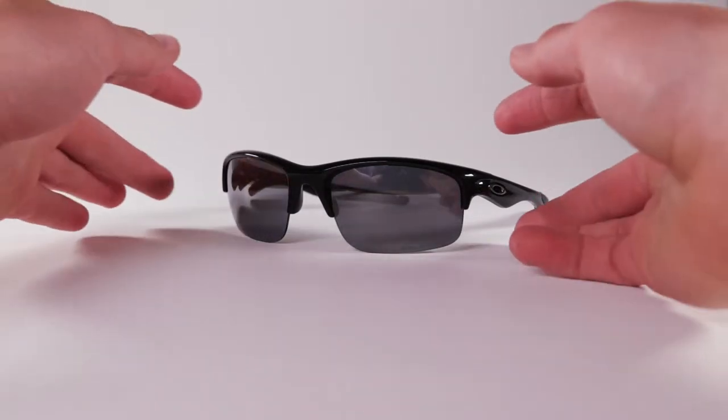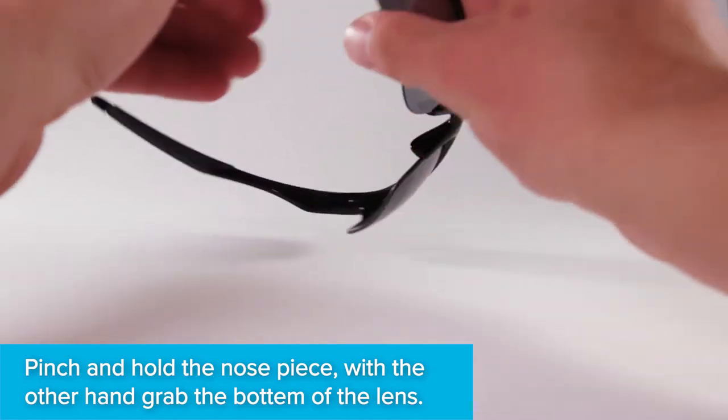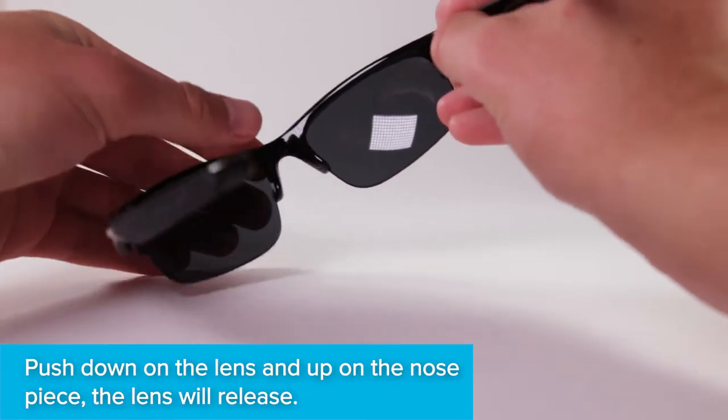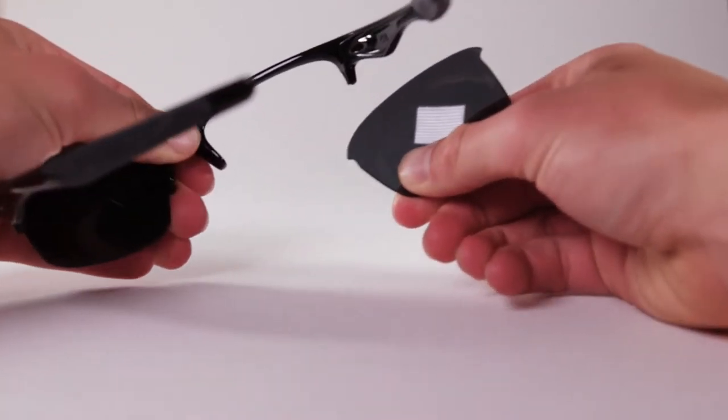Hold the frames facing away from you so you're looking at the inside of the lens. With one hand, pinch and hold the nose piece. With the other hand, grab the bottom of the lens near the nose area. Push down on the lens while pulling up on the nose piece. The lens will pop out.